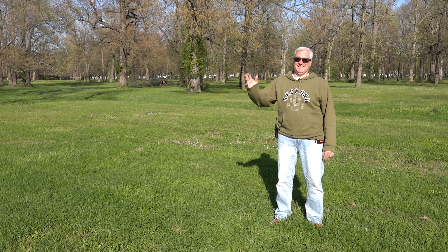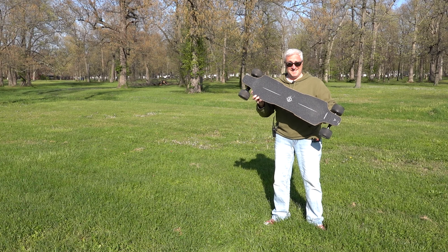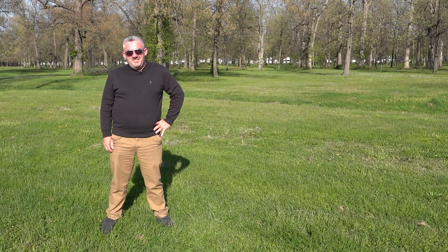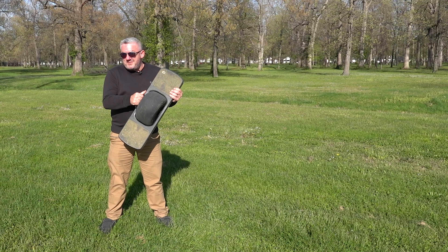This is Ken. Ken is 55 years old. This is a Possway T3 electric skateboard. This is Ken's reaction to the possibility of riding it. This is Jason. Jason is 42 years old. This is a one-wheel pint. This is Jason's reaction to riding the one-wheel pint. Ken is a very safety-conscious individual, while Jason, on the other hand, is a throw-caution-to-the-wind daredevil.